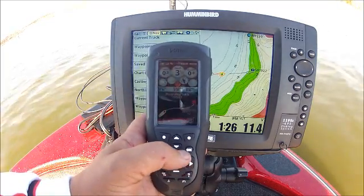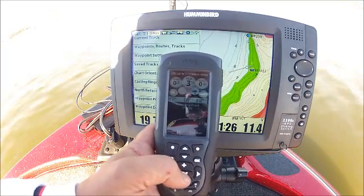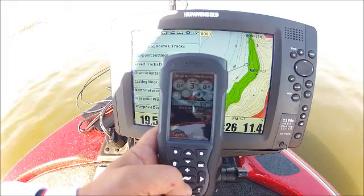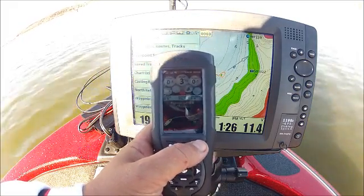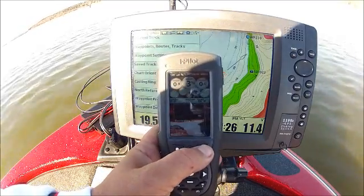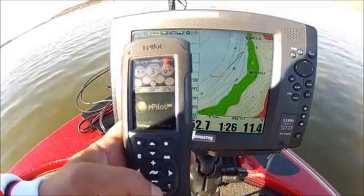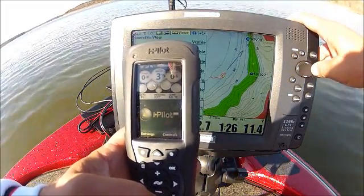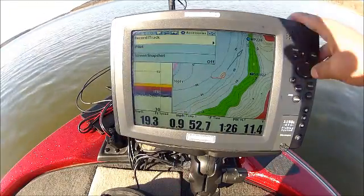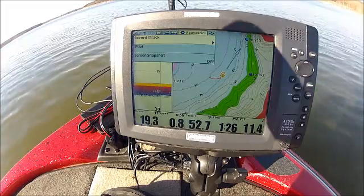We turn the prop on and we're going to record an i-Track with our remote. The other way: we're going to stop recording here, discard that information, turn our prop off, go in and hit Menu twice, come over to the Accessories tab, and select Record i-Track. We can turn it on and start recording that way.